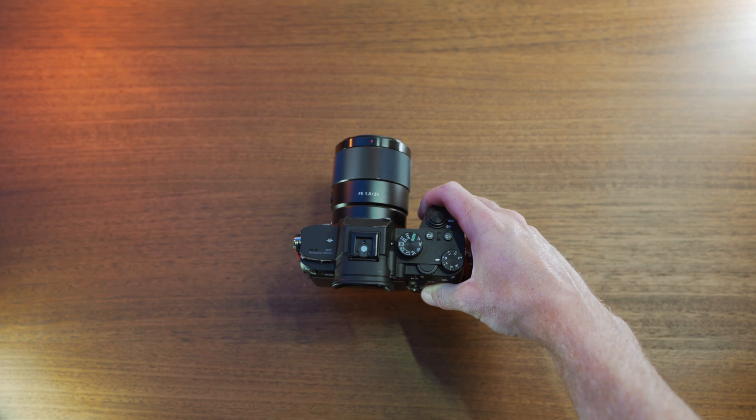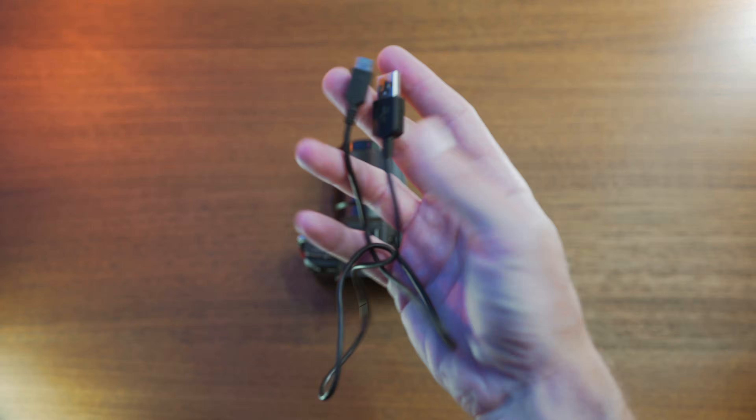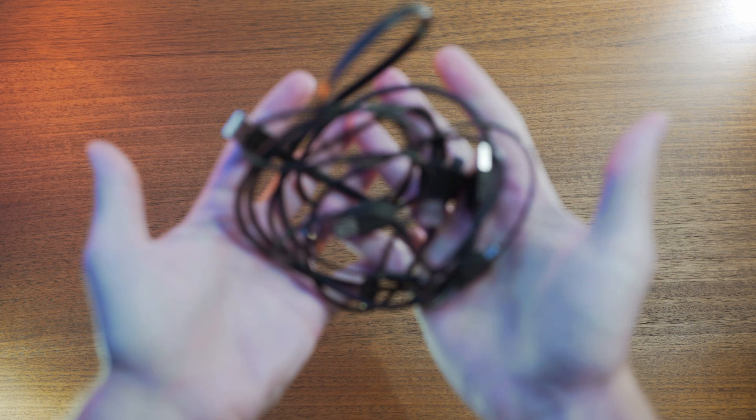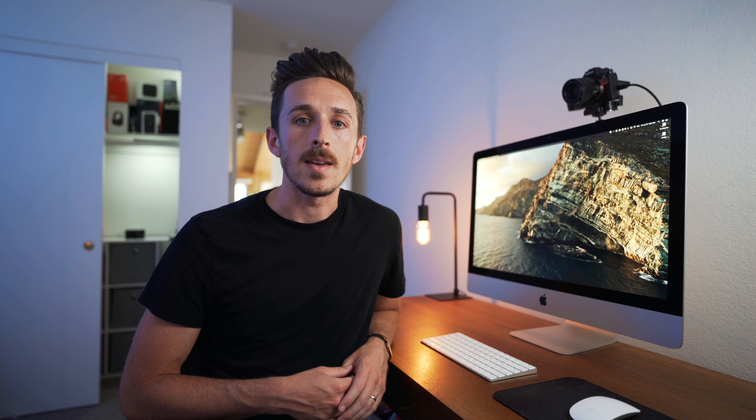So let me give you a list of everything that you're going to need. First, you're going to need your Sony camera with a lens, and the only other hardware you're going to need is a USB cable that connects your camera to your computer. Preferably you would want to use the cable that came with your camera, because a lot of micro USB to regular USB charging cables don't always do well with data transfer. Just make sure that you have a proper cable to connect your camera to your computer.